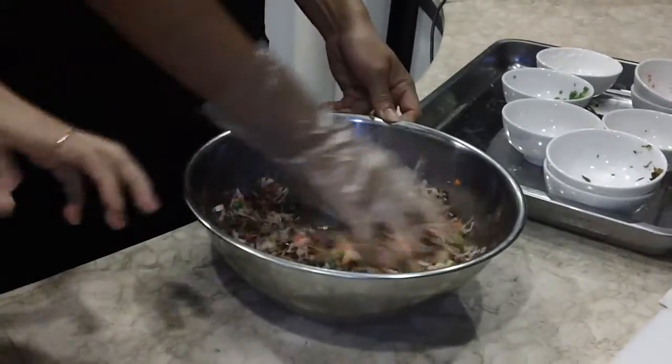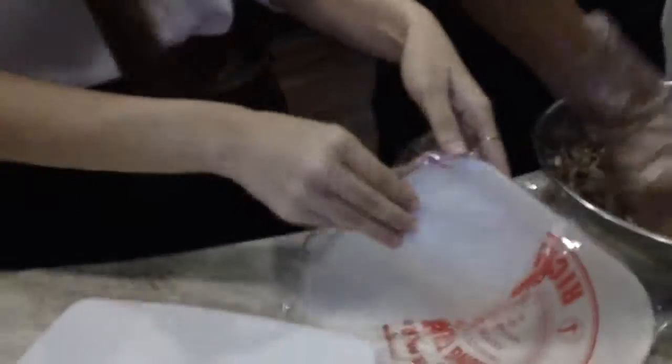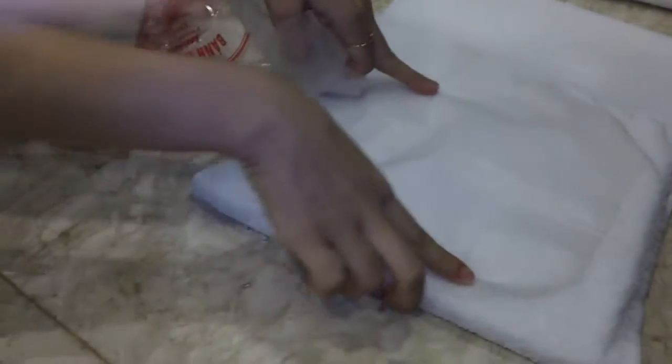All the ingredients should be mixed in a big bowl like this. And now, last but not least — rice paper. You can see this is the rice paper. It looks like plastic paper, but it's made from rice. Because at the beginning it's very dry and easy to break, what we have to do is put it in a wet towel to make it softer and easy to roll.